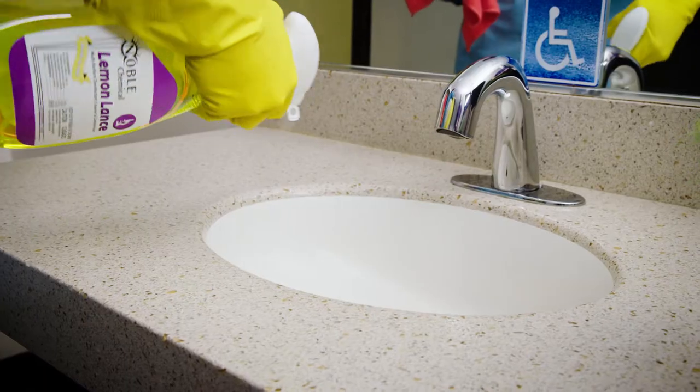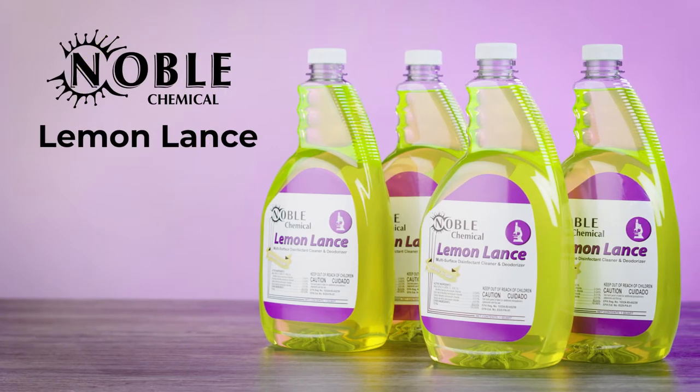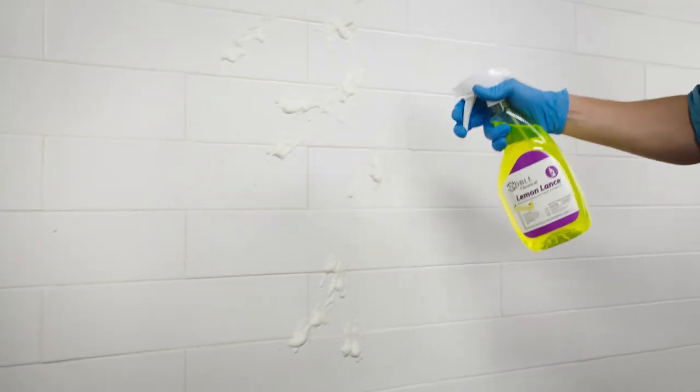Effectively clean your facility with Noble Chemical Lemon Lance Ready-To-Use Cleaner. Designed to save you time and money, this item cleans, disinfects, and deodorizes in a single step.